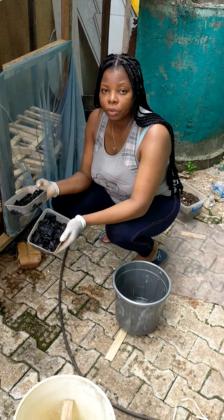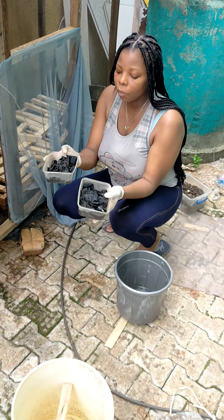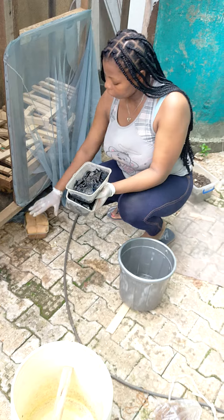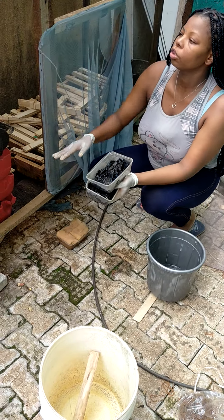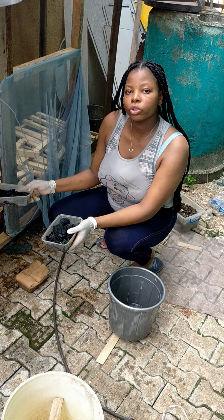It only drinks water. So I'm going to place this water — the water that I'm having close — and this is home. We'll try different times. I'm going to place it inside here. It only drinks water, so that's what we're going to place inside here.